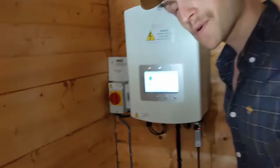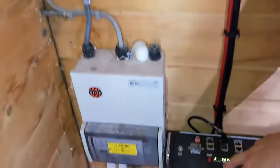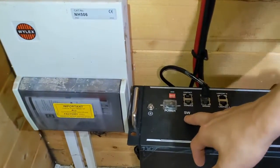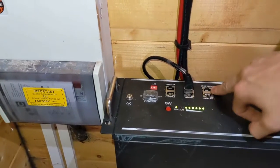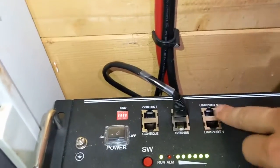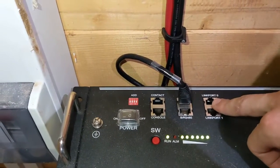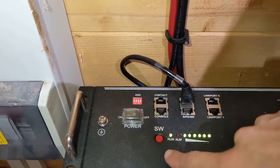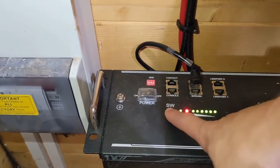So if you come close, the first thing we're going to want to do is turn the battery off. We're going to press and hold this red SW button on the master battery. The master battery is the one with the empty link port zero. Only one of your batteries — it doesn't matter how many you have — should have an empty link port zero, and on that battery you want to press and hold this red SW button for five seconds.